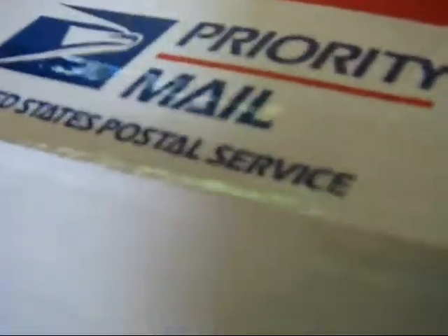This shipment only took two days with USPS Priority Mail, which is very, very fast — a lot faster than the UPS they shipped my first order with.